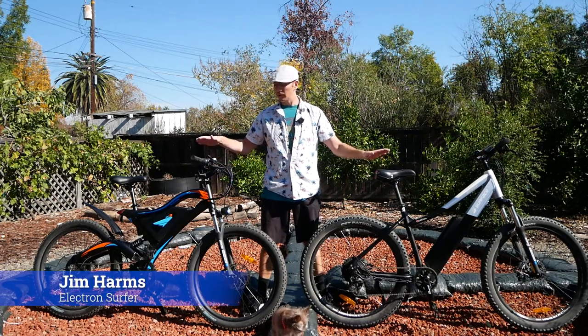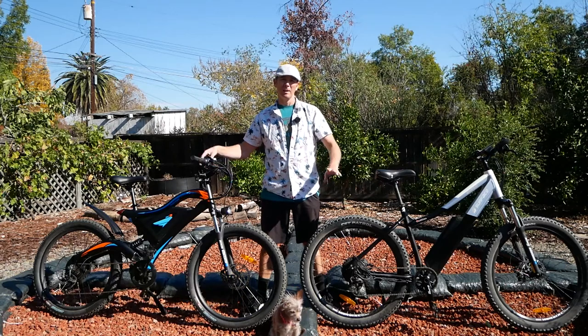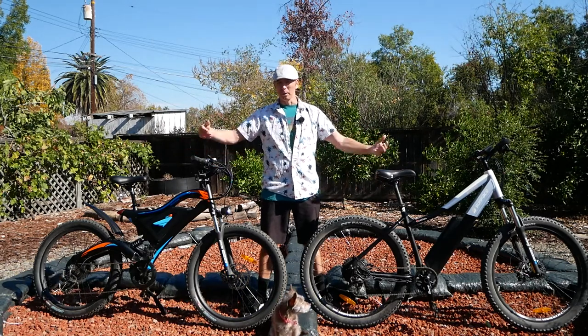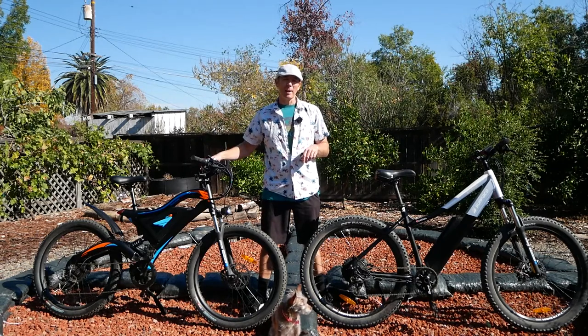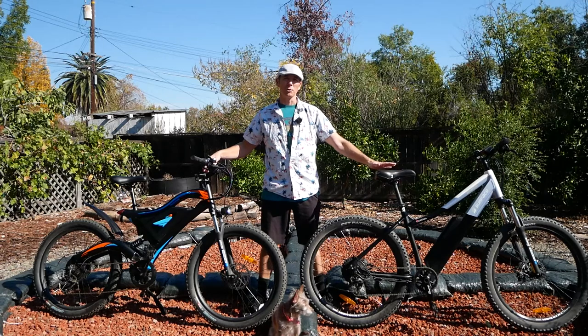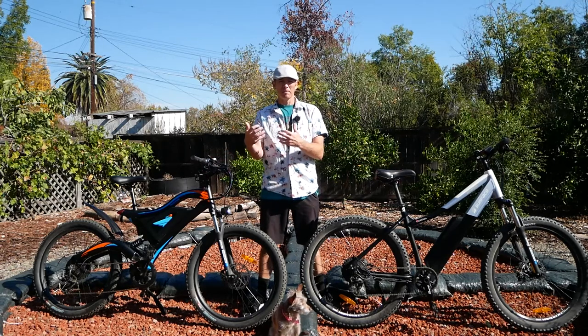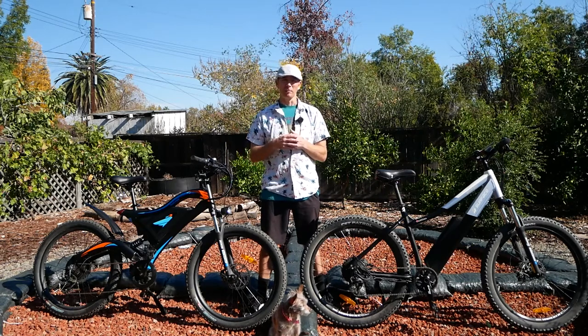How's it going? It's Jim today and we're looking at two bikes that are $1,000 apart in price. I'm not going to tell you which bike is which right off the bat, but you might know if you've seen some of my other videos. This is the Eoster Motor S05 and this is a Surface 604 Shred. I want to show you kind of what you get for paying that extra money and where you don't see that difference.